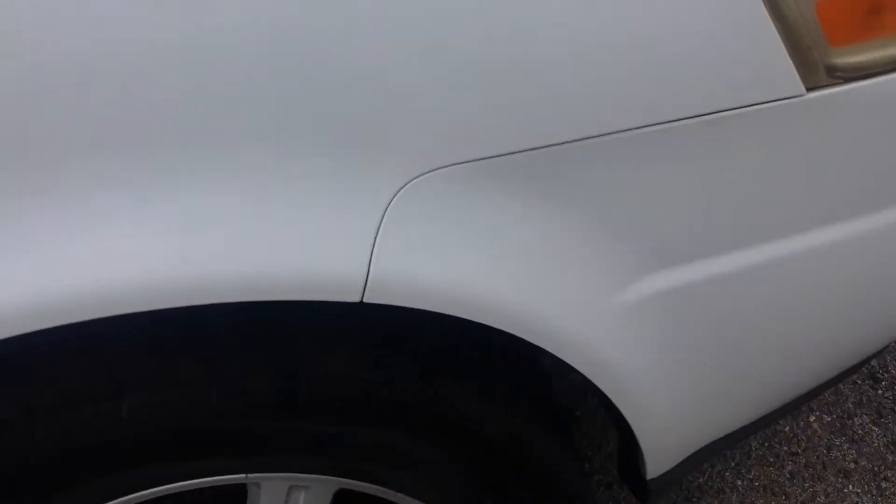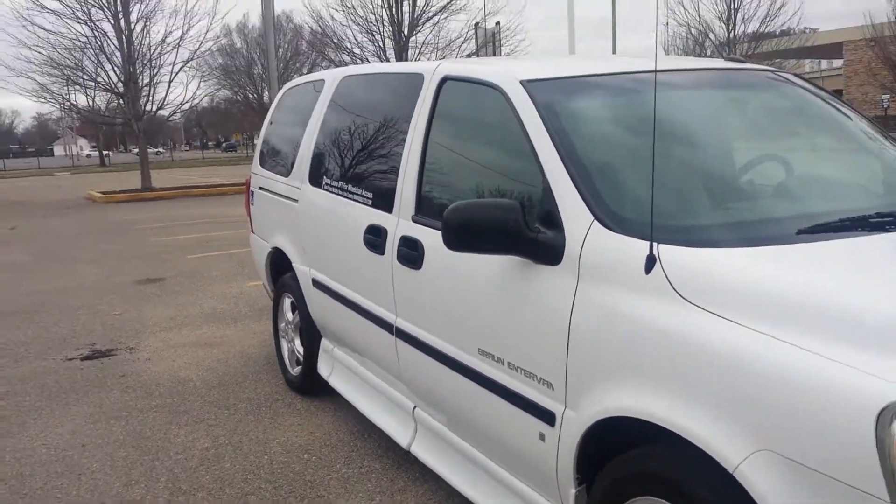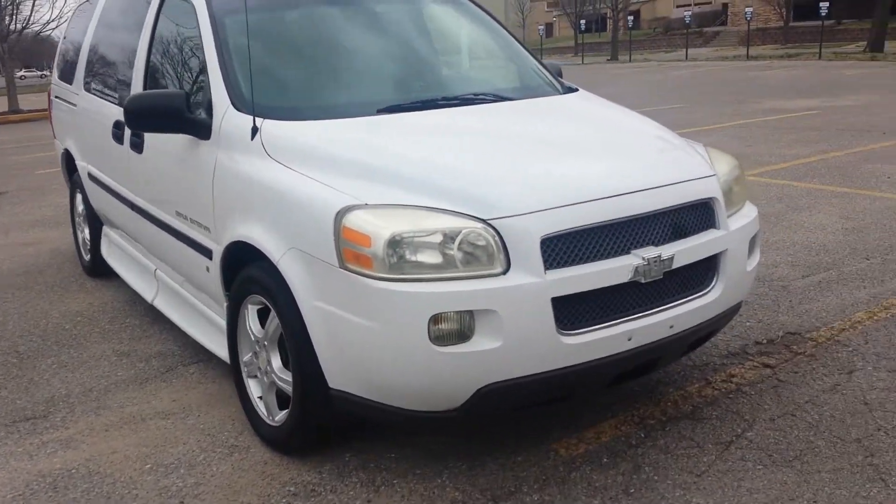The tires on this van are fair — there are no wires hanging out of them, but they have a little bit of life left on them. It's something that's going to need to be addressed sometime by the new owners.